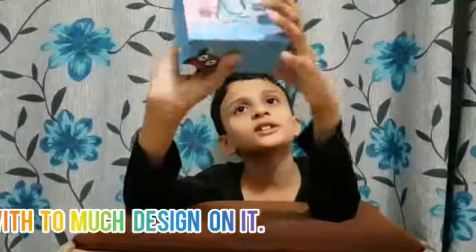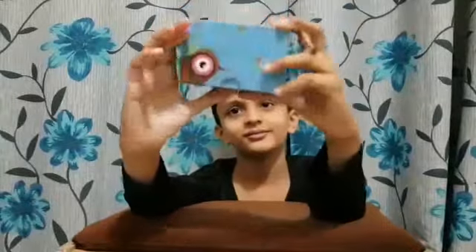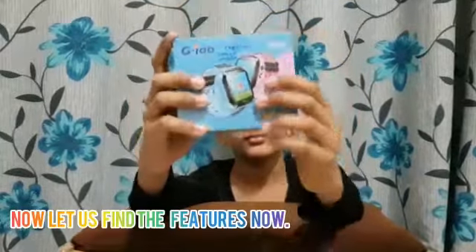With too much design on it. Let's take the features one by one. The features are... This is the MTK2Z1B. RAM 32MB, Chrome touchscreen, 1.4-inch colourful touchscreen.